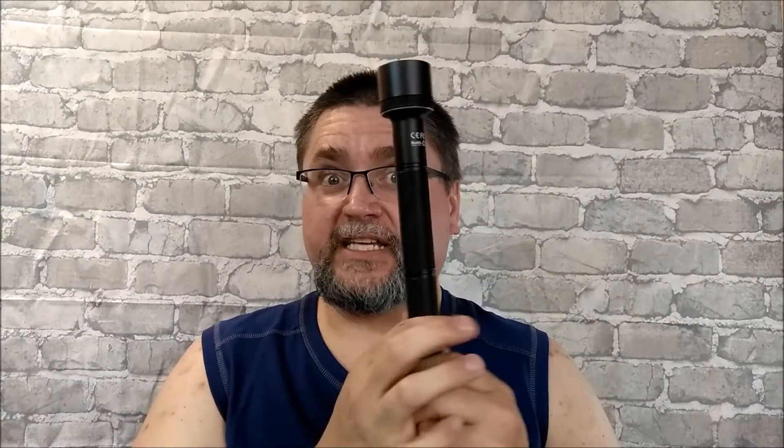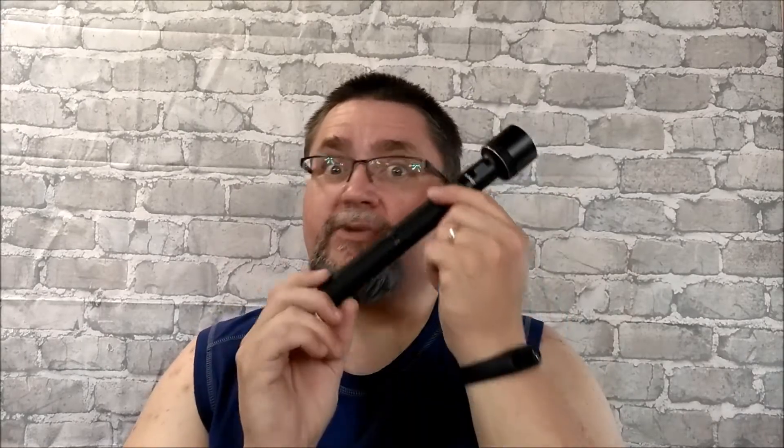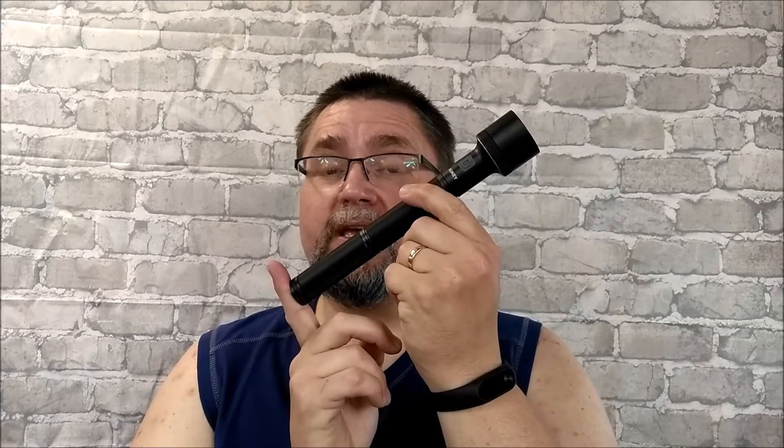It's brighter than some of the other almost-thousand-lumen flashlights that I have, and I think you're probably interested in this as well. It's available at Amazon — I'll have links in the description below — but don't go buy it yet. First, watch the rest of the video. Stick around for the full review.